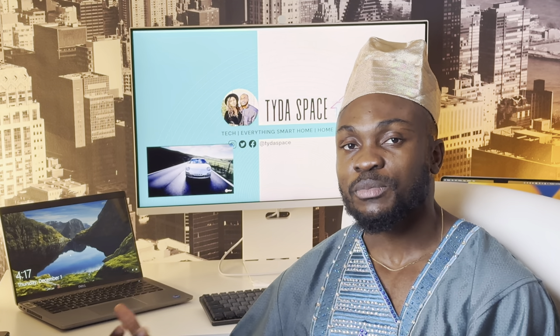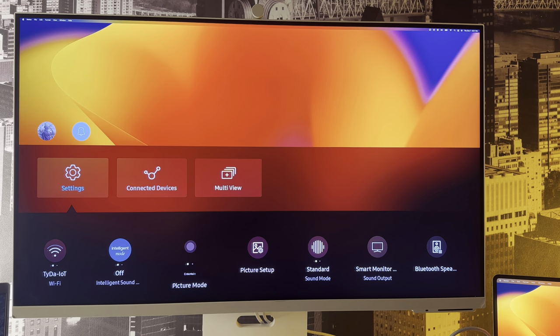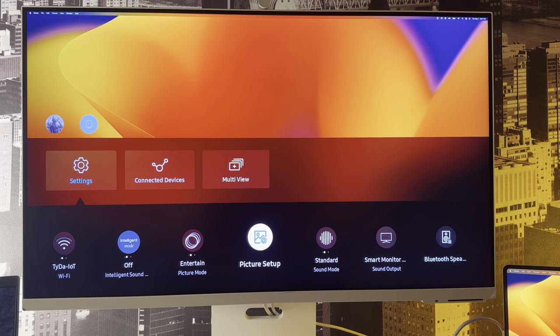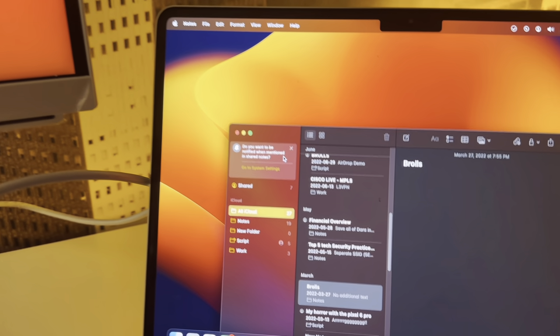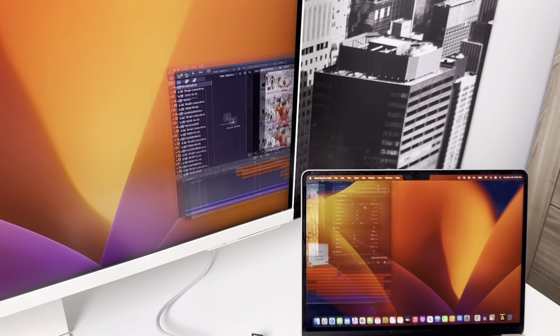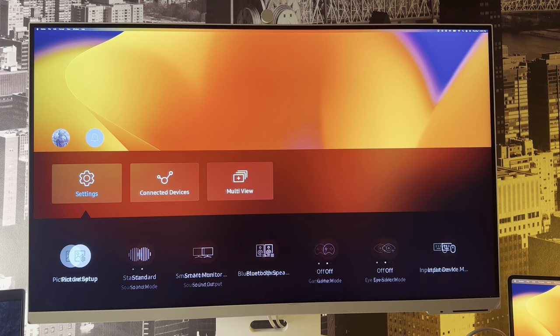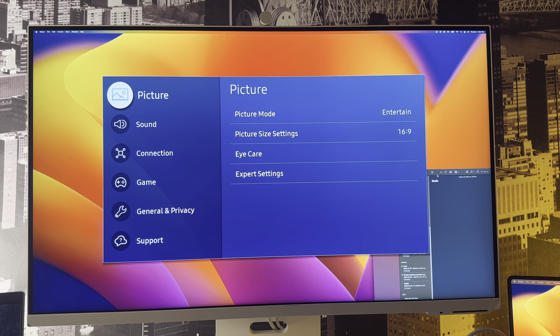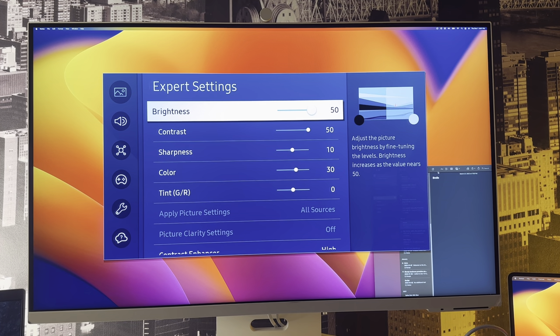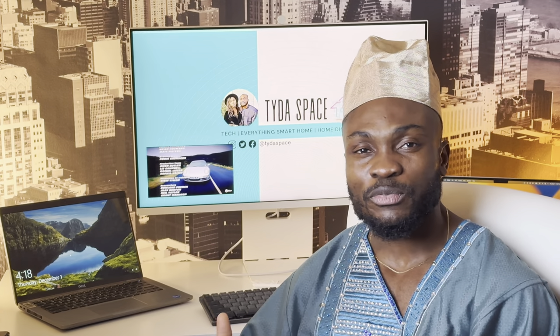Moving on to my verdict: at $850 Canadian, I think this monitor is a little overpriced, and one major issue is color accuracy. If you do color grading, color correction, or anything requiring accurate colors, this monitor falls short. Out of the box, the display was very dark and not representative of true colors. This is especially noticeable coming from my MacBook's OLED display — dragging content from the MacBook onto this monitor results in completely different colors. I tried using the expert settings to adjust it, but changes to one input messed up the calibration for other inputs, requiring constant re-adjustment — a real pain.